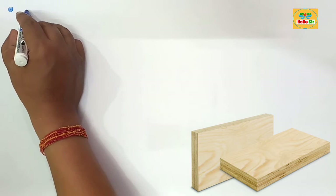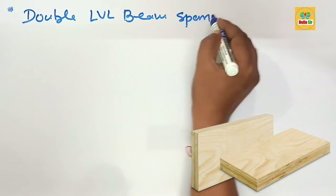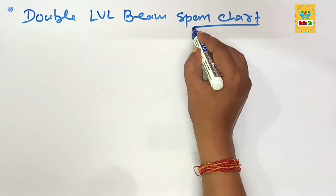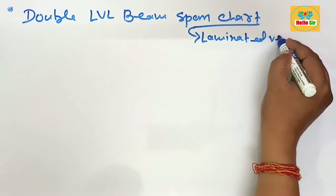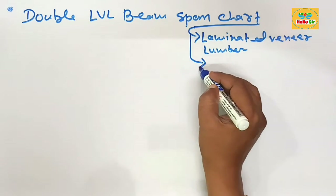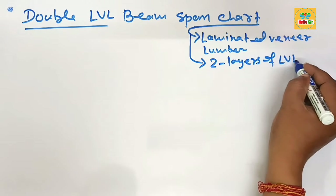Today in this video we learn about the double LBL beam span chart. You have to figure out the span length for a double LBL beam. First, understand about LBL, that is laminated veneer lumber, and it is made from multiple layers of thin sheets of wood. A double LBL beam means it has two layers of LBL beam sandwiched together.